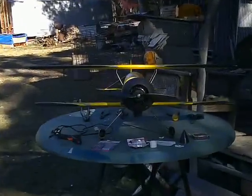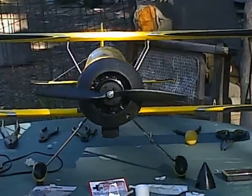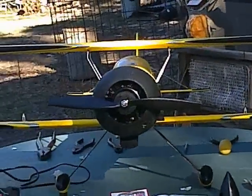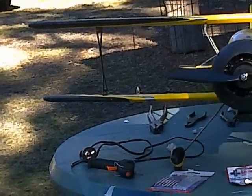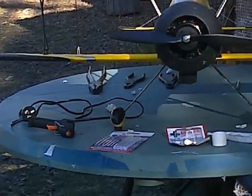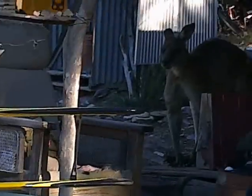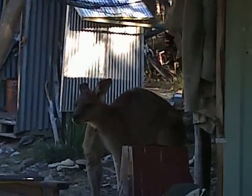Good afternoon YouTube. The Pits Python has been repaired. We used about five tubes, or five sticks, of hot glue.